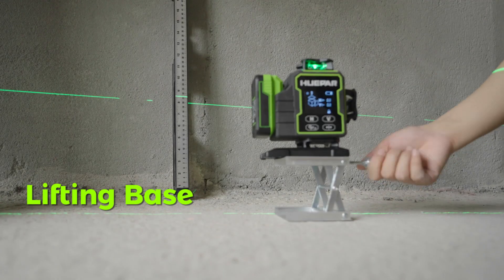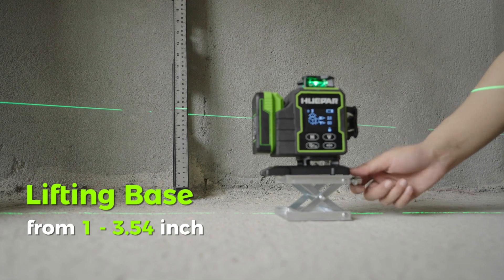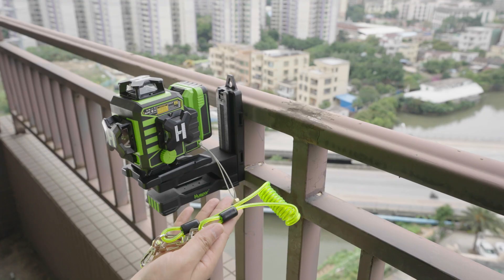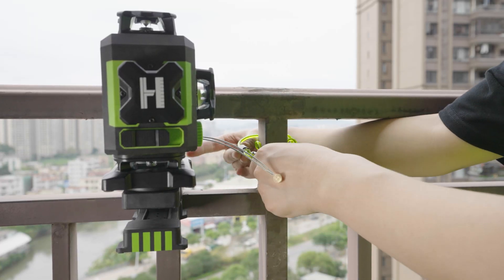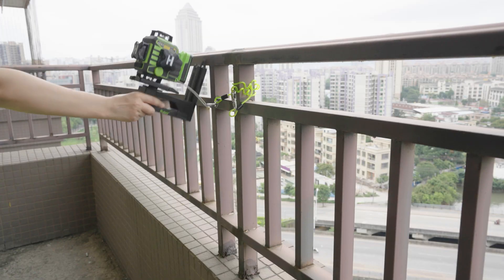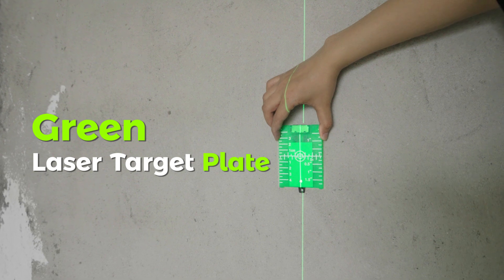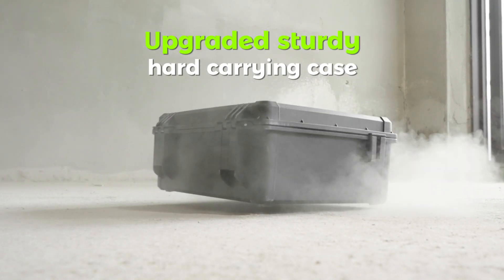Lifting Base: adjust the height of the laser line from 1 inch to 3.54 inches. Anti-fall rope: no need to worry about accidentally falling off. Green Laser Target Plate enhances visibility of laser lines. Upgraded Sturdy Hard Carrying Case.